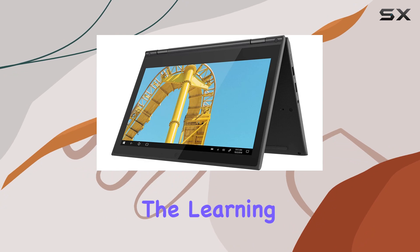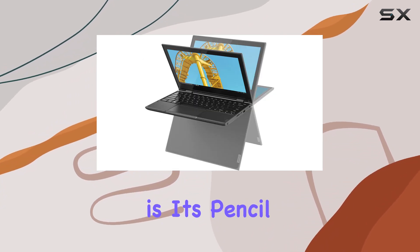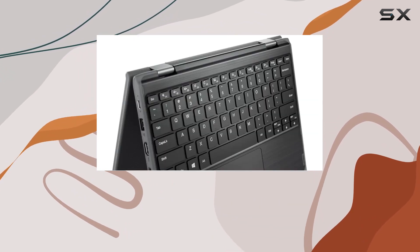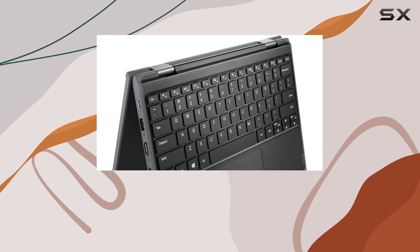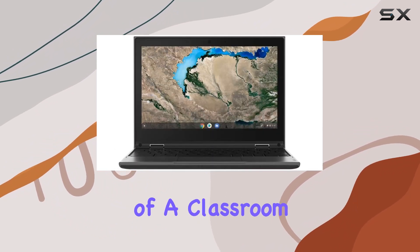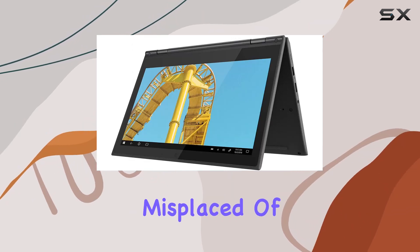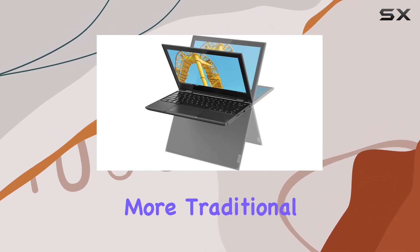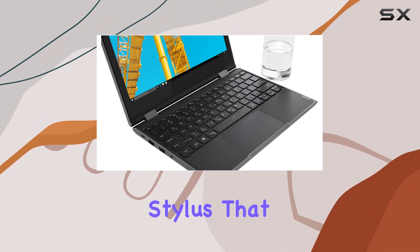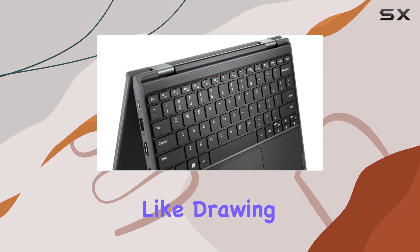One of the most notable features of the 300e is its pencil touch technology. This innovative feature allows students to use a regular number two pencil directly on the touchscreen without causing any damage — a practical approach that understands the realities of a classroom environment where a stylus can easily be misplaced. For those who prefer a more traditional digital input, the laptop also includes an IST pen, a capacitive stylus that is both slim and durable, offering a more precise input method for tasks like drawing or note-taking.